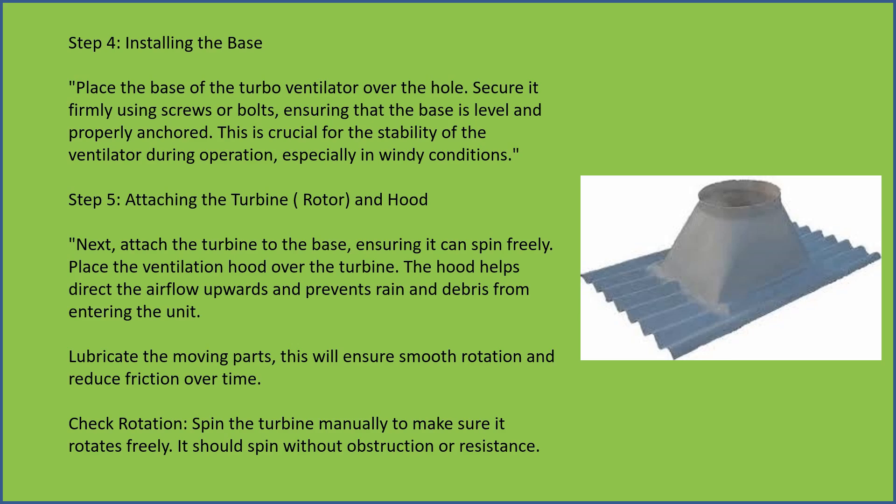Attach the turbine — next, attach the turbine, that is the rotor, to the base, ensuring it can spin freely. Place the ventilation hood over the turbine.